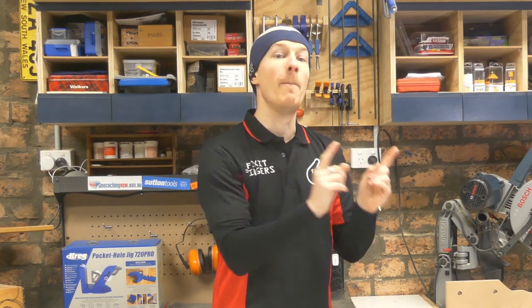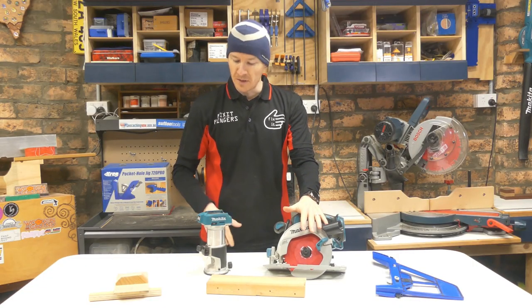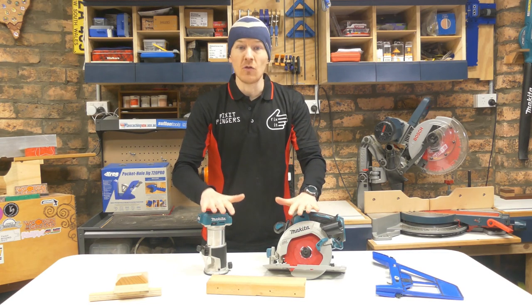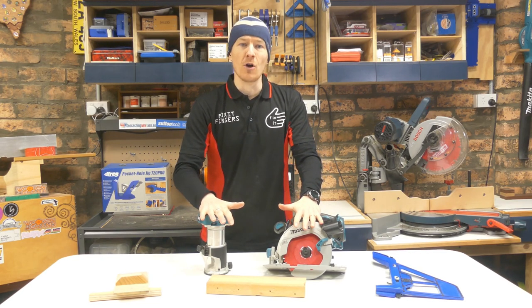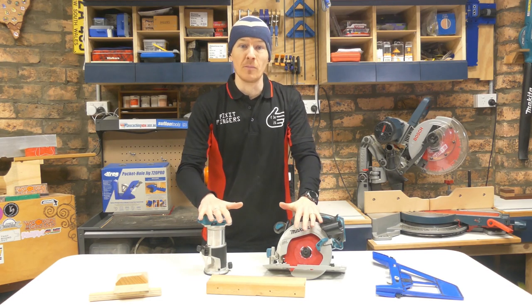G'day guys and welcome back to a special episode of Fix It Fingers Fivers. Today I'm going to be handling a beginners list of the five jigs that I recommend you build or buy as you begin your woodworking career. They're all going to focus on my two essential tools for beginners, the router and the circular saw. These two tools do an awful lot of the work and I use them on every single project — they're the two most important power tools.